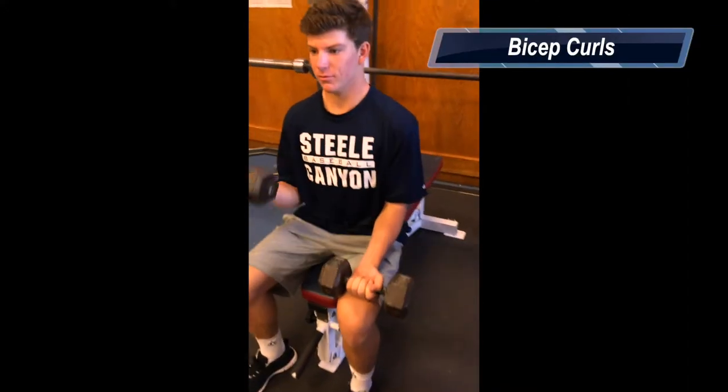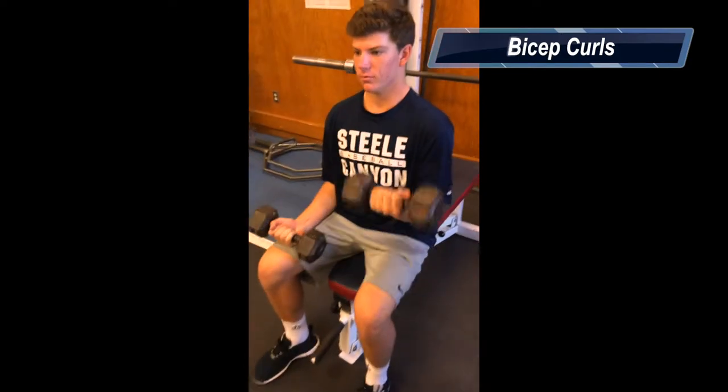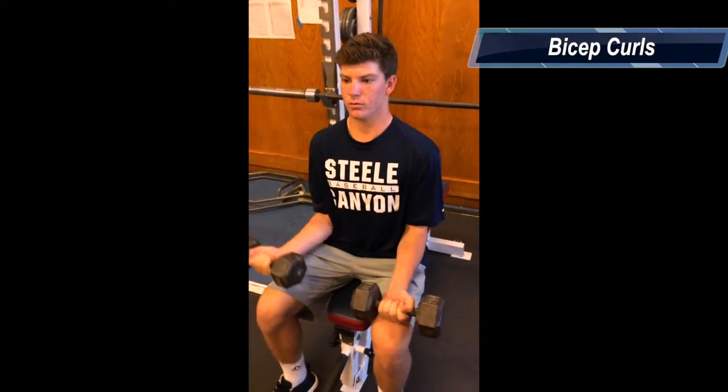This is the bicep curl. It exercises the bicep. Always make sure to use your comfortable weight so you don't hurt yourself.